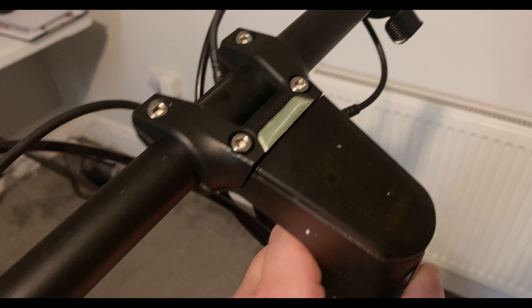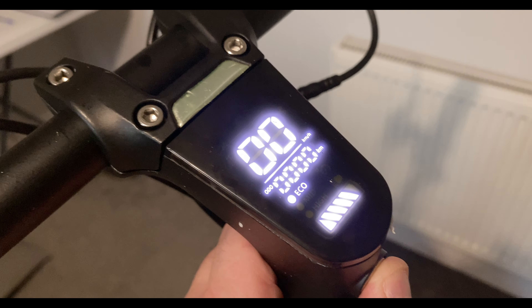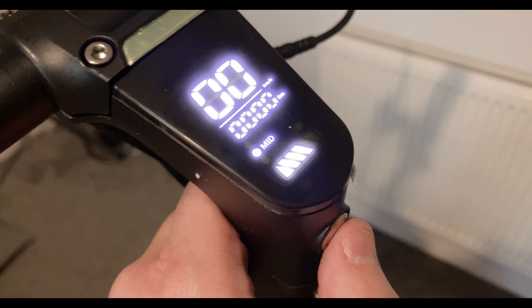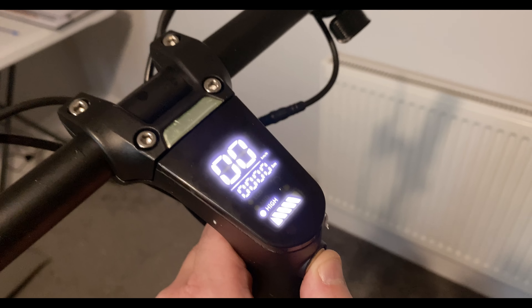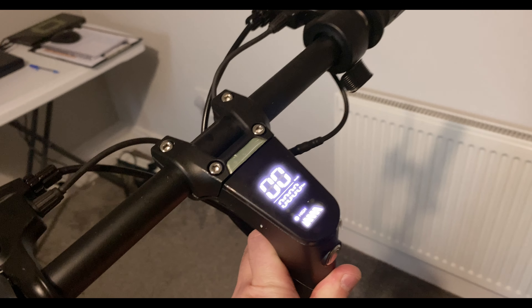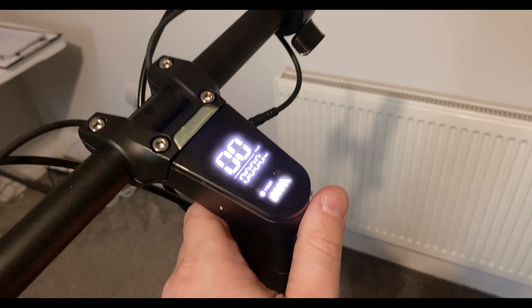Let's have a quick look at what the display looks like. We have eco mode, about three-quarter battery, and pressing the button gives you mid and high modes. It does say the speeds are about 45 kilometers, but as always on this channel we're going to test the top speed with GPS stats.